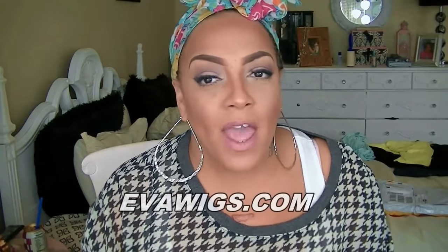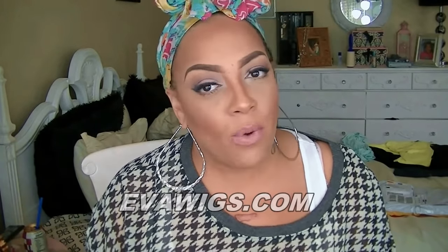Hey girls, it's your girl April. Today's video is going to be a really easy one. This is from EvaWigs.com. If you haven't heard of them, I've done quite a few videos. They also sell wigs as well as wefting hair, closures — so you're not just restricted to just wigs. This time around, I'm going to be doing a kind of silky texture. This one was ombre for me, and this is basically their basic styles — I'll post the information below.